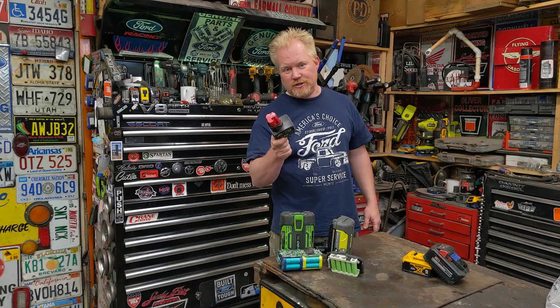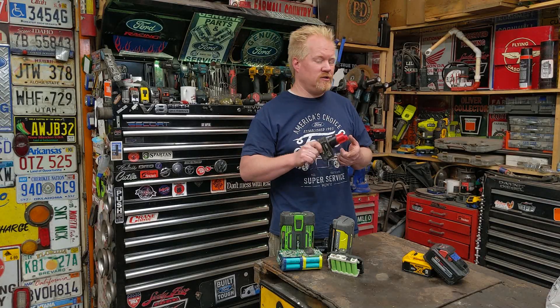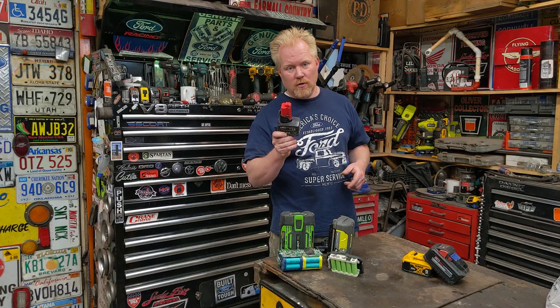Today I'm going to show you how to build your own battery packs for your power tools for dirt cheap. And you don't need any specialty tools like battery spot welders or anything like that. You can do this all in your own garage. Costs virtually nothing.